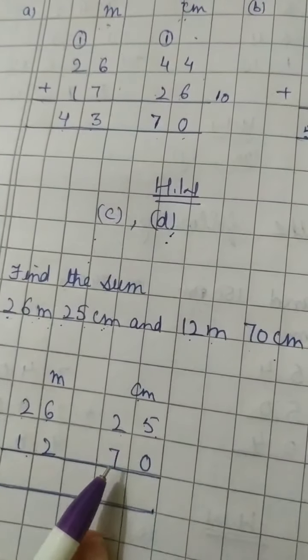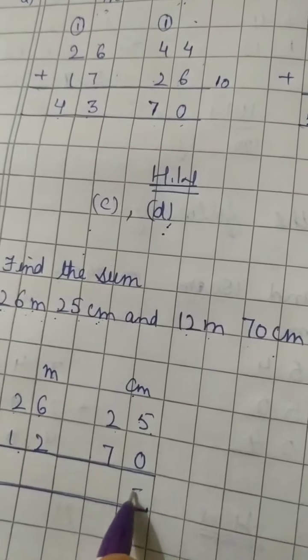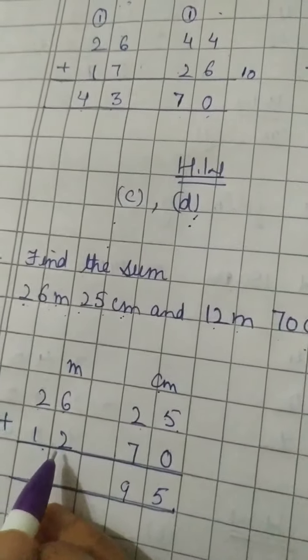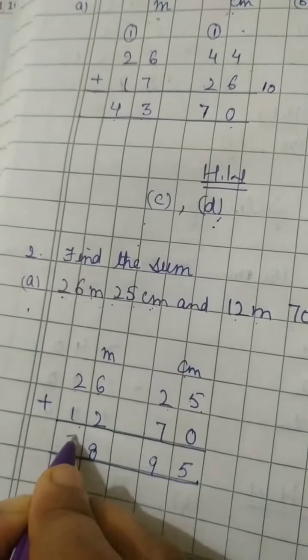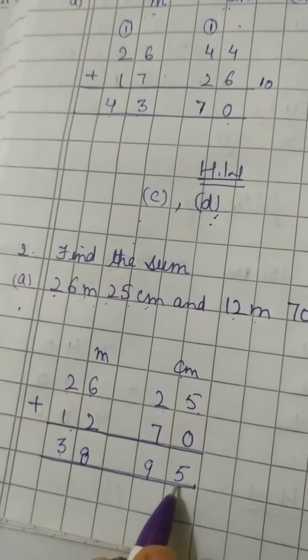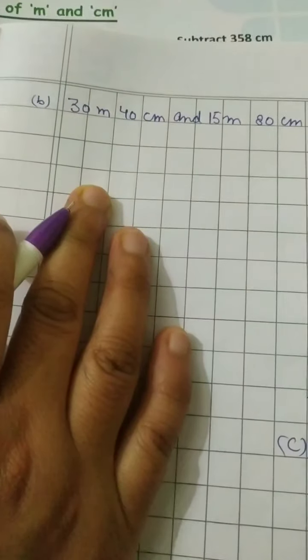Now let us add: 5 plus 0 is 5, 7 plus 2 is 9, 6 plus 2 is 8, 2 plus 1 is 3. So the answer is 38 meter 95 centimeter.